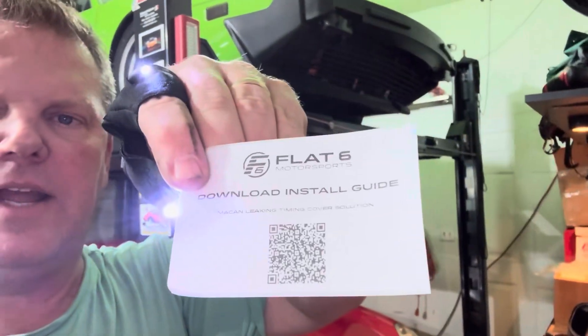I wanted to do a short video on the Porsche Macan timing chain cover leak - the two-bolt fix. I've read through the tutorials and went through the install guide that Flak 6 Motorsports gives you when you buy their repair kit, and I looked at a couple of online videos which are kind of helpful, but I want to cover a couple of things that maybe they didn't.